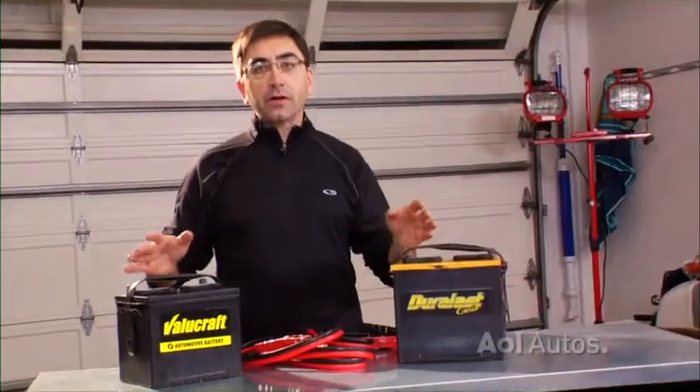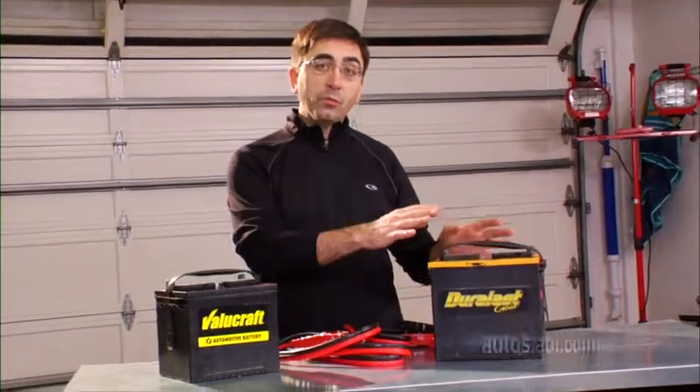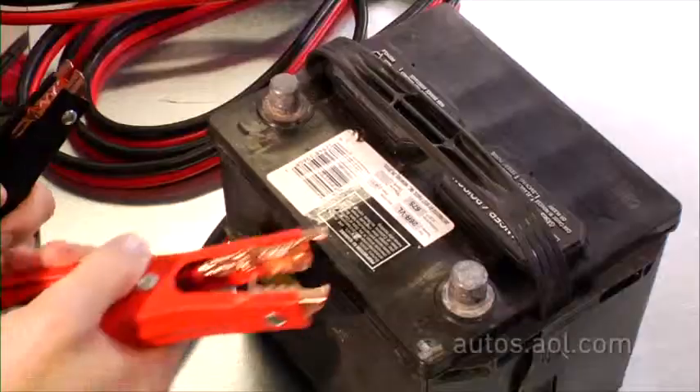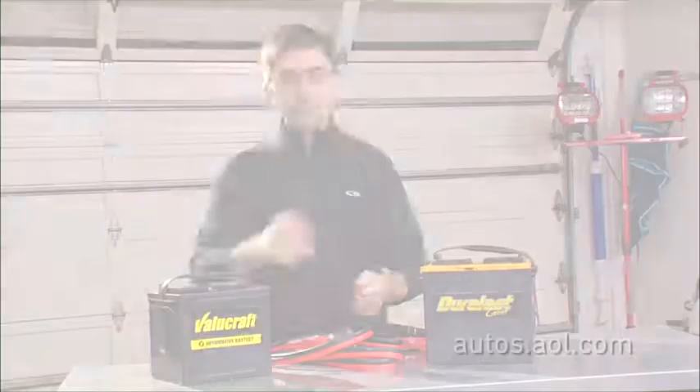So what does jump-starting do? The jumper cables physically connect the posts of a live battery to the posts of a dead battery. But how do you know what cable goes where? That's what comes next.